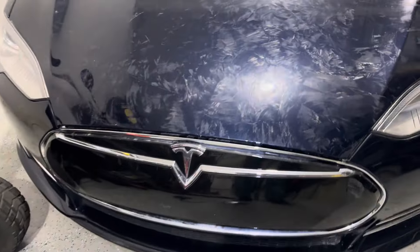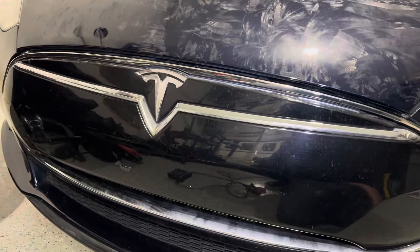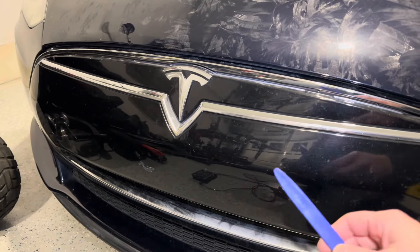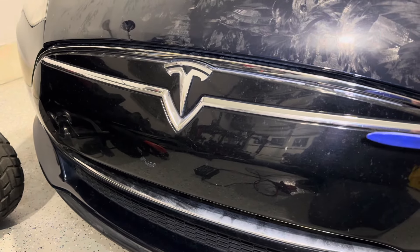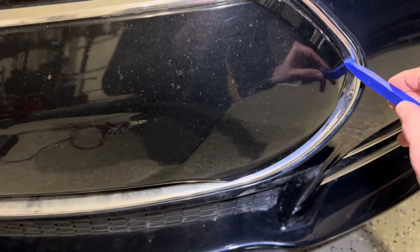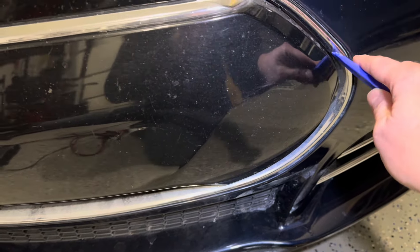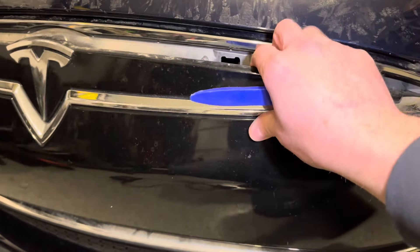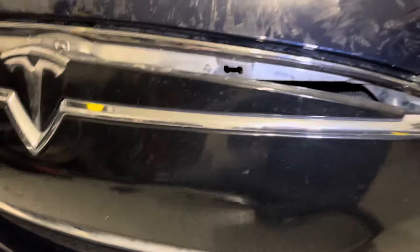Now this nose cone pops off a lot easier than you might think. It's just held on by snaps and clips — there's no bolts, nothing like that. If you just get a little pry tool — the first time I took this off I did it with a little screwdriver — you just go right between the chrome and the nose cone and pop it out. You start working it and it'll start coming out and pop out really easily.